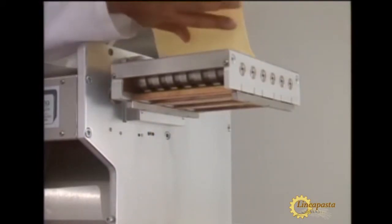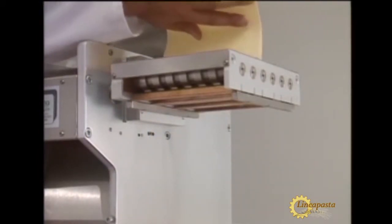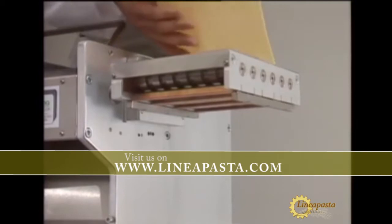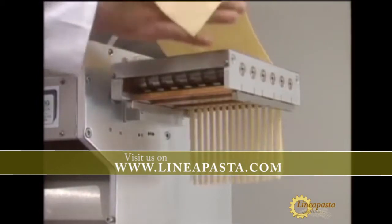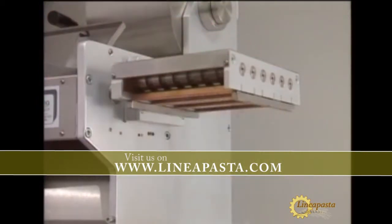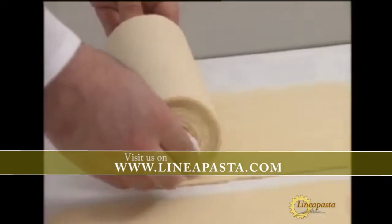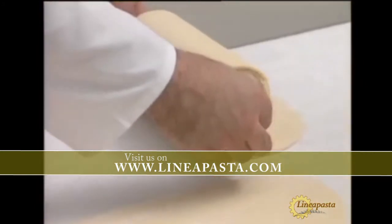Tagliatelle and spaghetti alla chitarra can also be produced using the various attachments. The pasta sheets are rolled up for use in the preparation of ravioli.